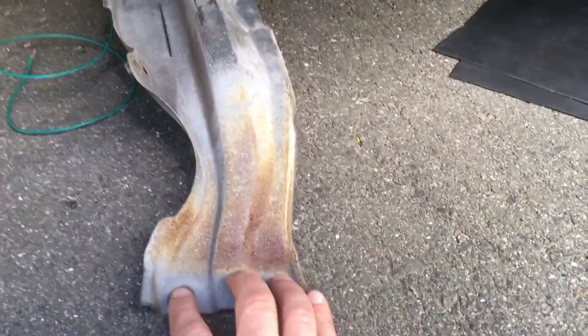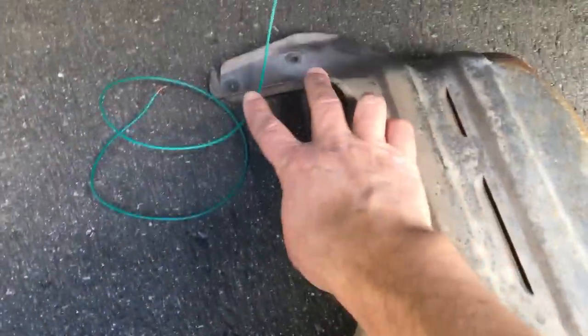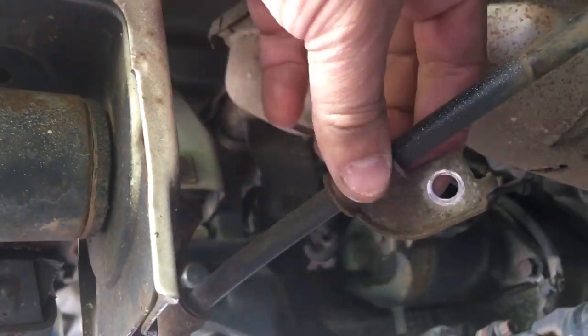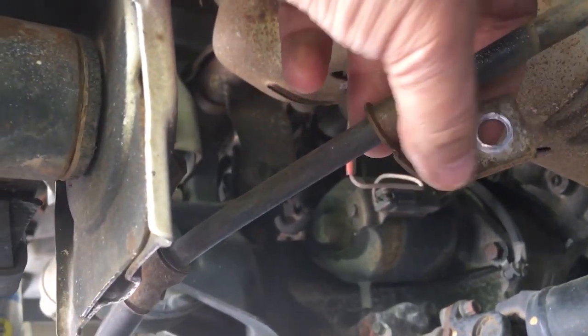This shroud is more of a brush guard to protect the radiator, engine, and exhaust. It mounts with four 10-millimeter bolts — two on each side — and then there's also a 12-millimeter bolt that holds the brake line for the left and the right. Here is the mounting point for the leaf spring front mounting point, and right above that are the two 10-millimeter bolts that hold the shroud in place. The 12-millimeter bolt secures the brake line, and it's the exact same thing on the other side.